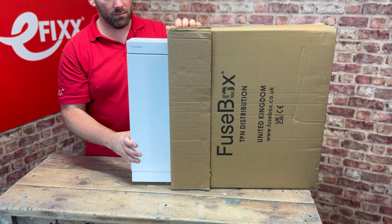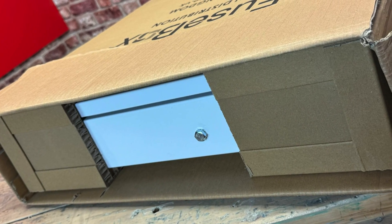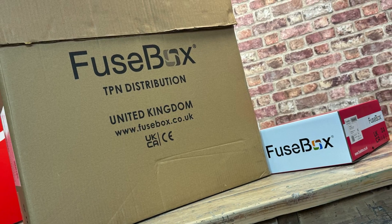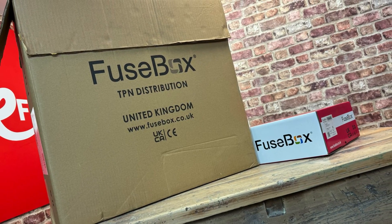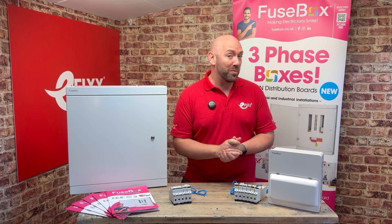Well, out of the box, the distribution board feels solid and really well packed for those cluttered industrial environments. You may have noticed the box isn't pink, which makes it easier to identify between the single phase and three phase versions — that, and this one's much bigger of course.